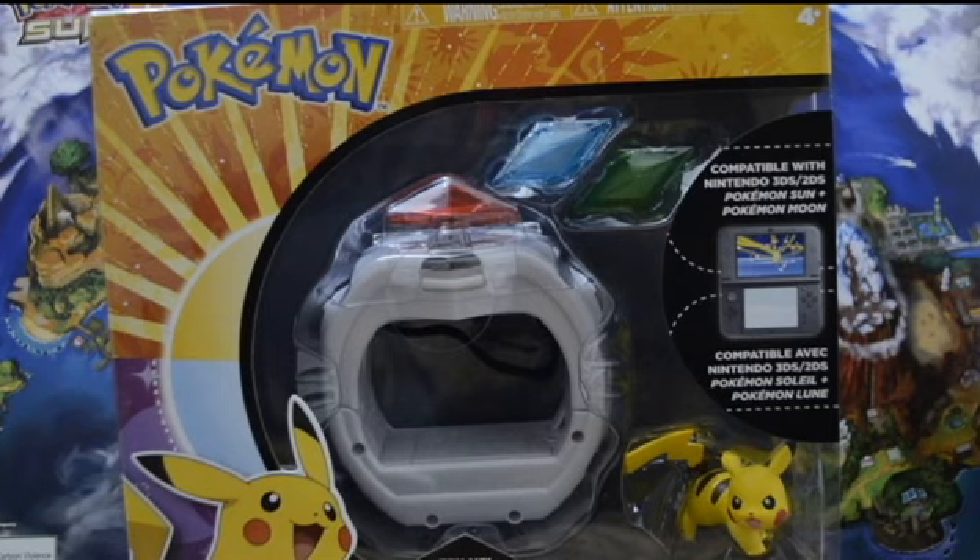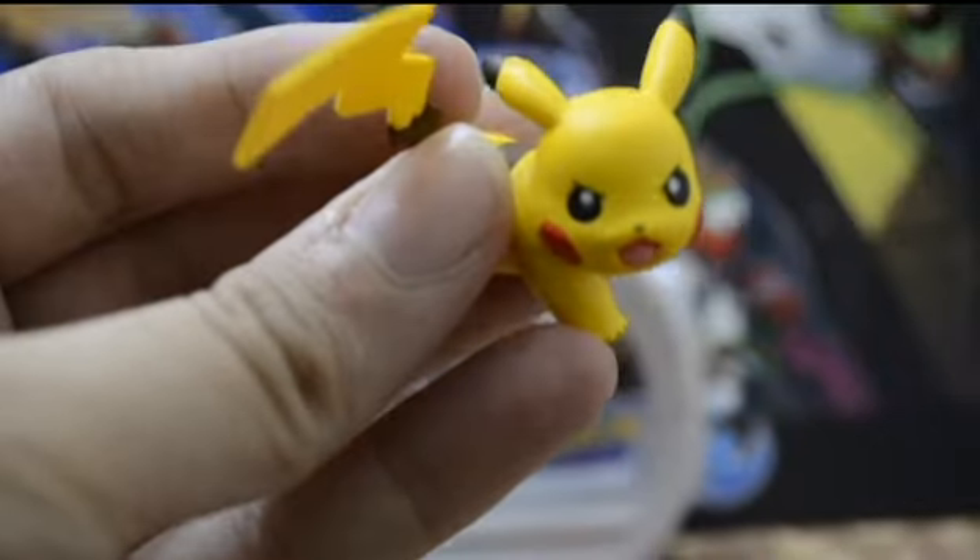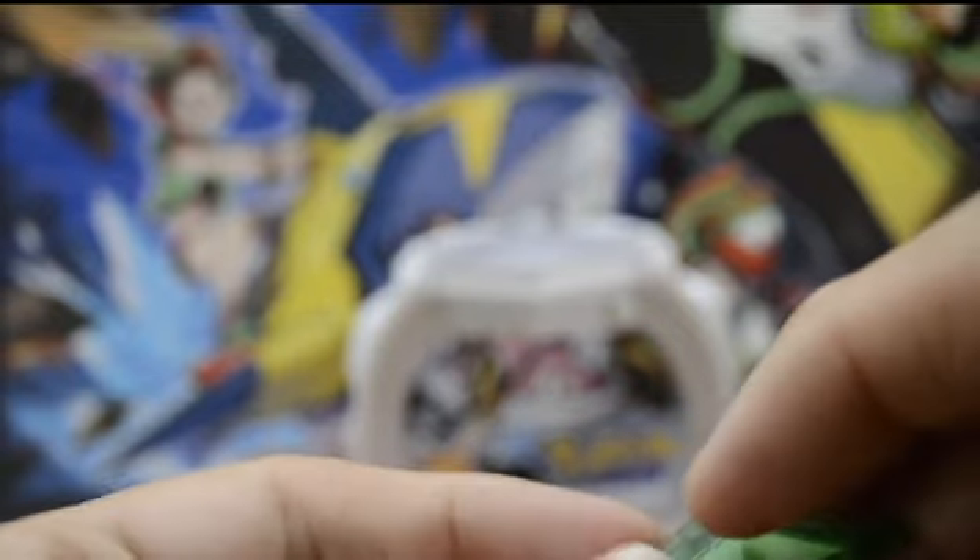Let's go ahead and open it up and check it out. Here we've got the little Pikachu figure that comes with it — he's pretty cool looking, nice little pose. And here we have the Z gems, or the Z crystals.